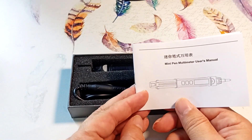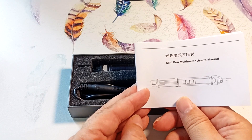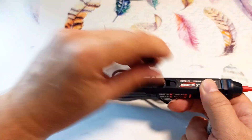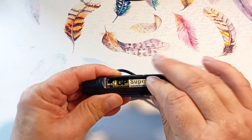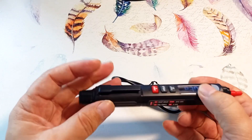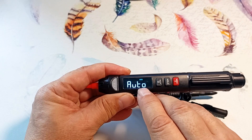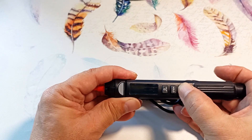The device is quite simple, and I think after this video you will easily learn how to use it. We install the battery, paying attention to polarity, then close. Battery is not included in delivery. The device immediately switches to auto mode. You can turn the device off and on by holding the red button for a long time.